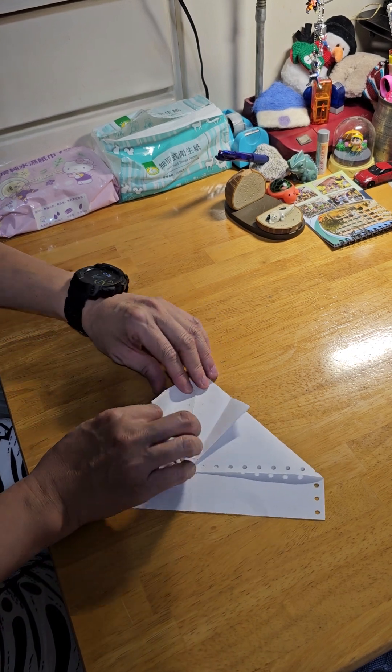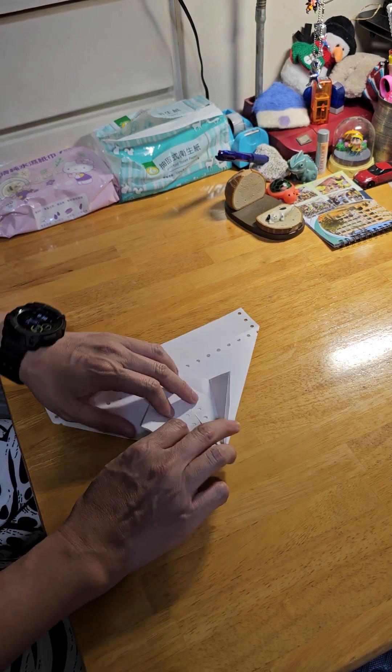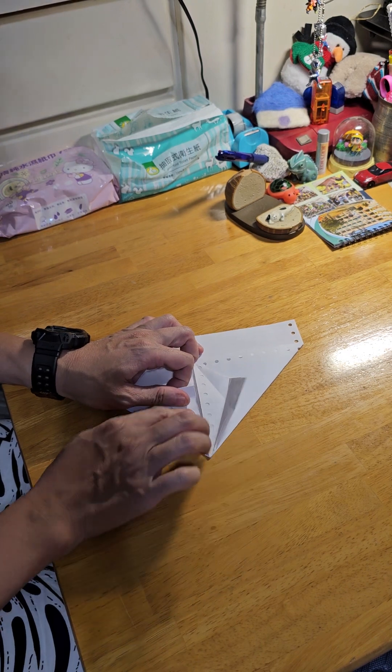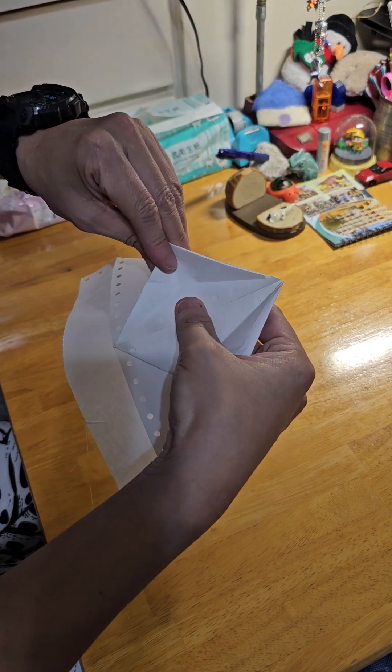Then on this side, this side will be here. Then in the middle corner to the left.